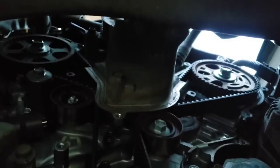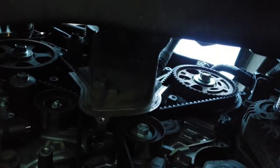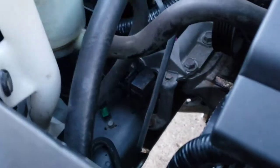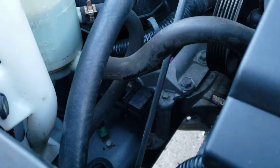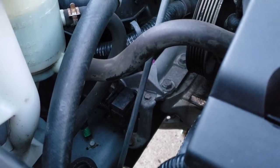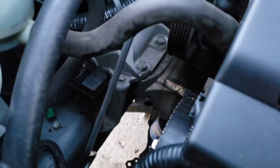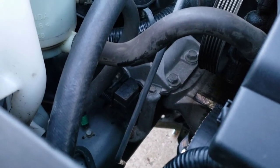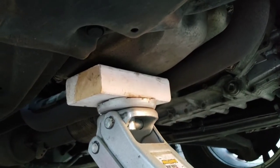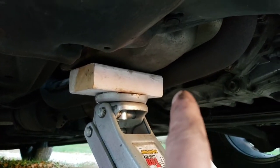Now I've got to remove the motor mount to get to the water pump behind it. There's a bolt here, some bolts up top, some bracketry, and a ground wire attached. This is slightly different than some other vehicles — some are more simplified with just a few bolts and the ground wire. Make sure you support the engine via the oil pan. Don't use too big a block and crush your exhaust system.